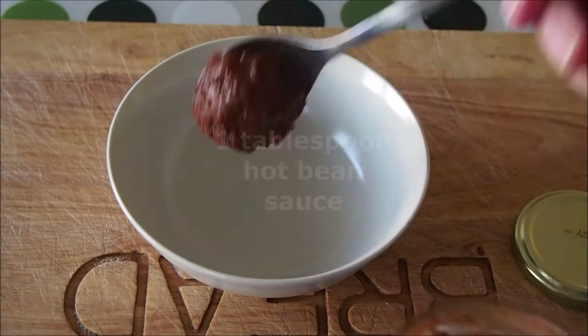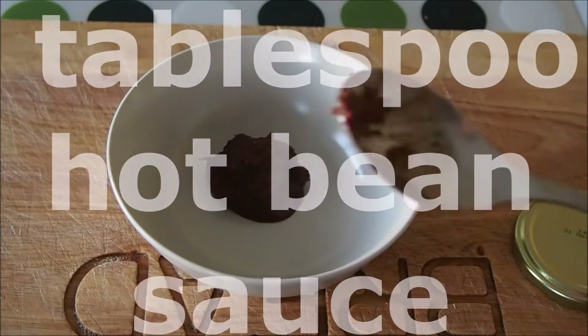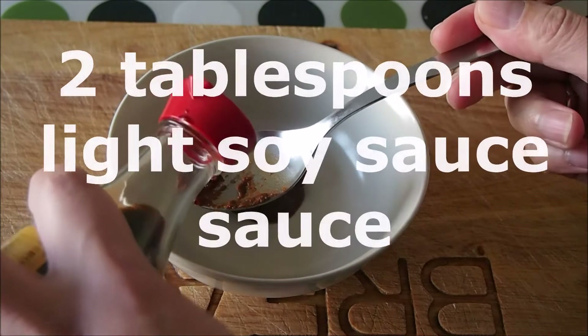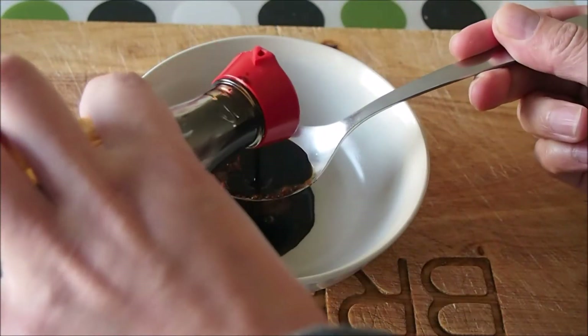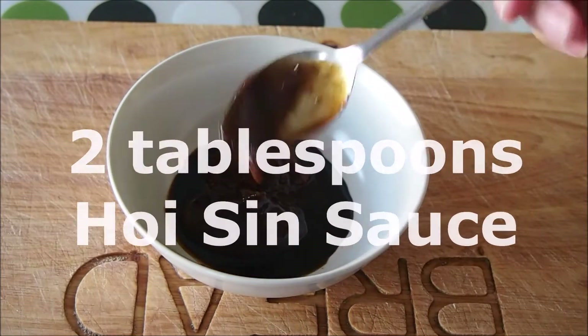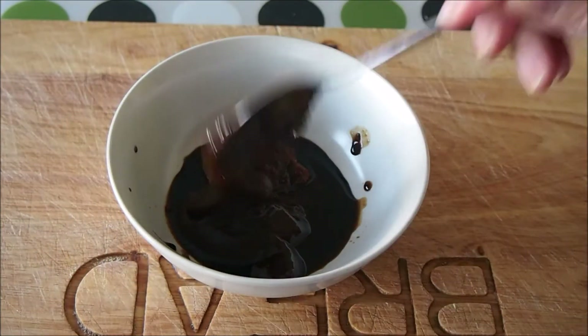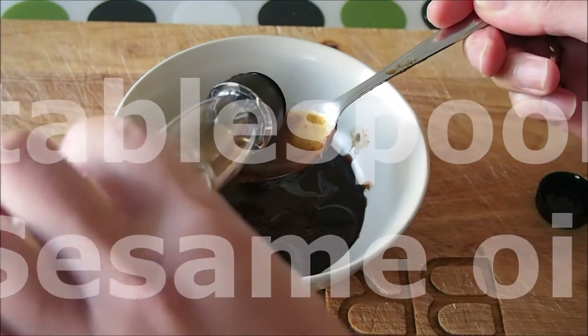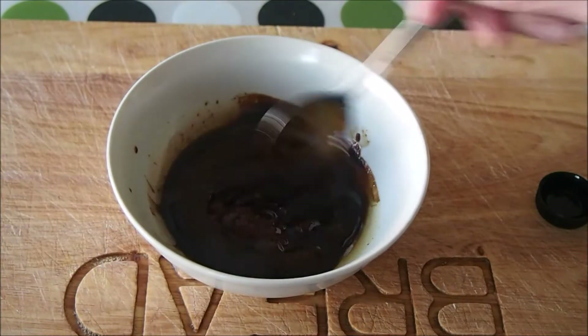Ok let's get mixing with the sauce. To make the stir fry sauce add 1 tablespoon of hot bean sauce, 2 tablespoons of light soy sauce, 2 tablespoons of Hoisin sauce, and 2 tablespoons of sesame oil. Then mix together really well.